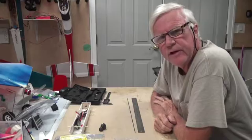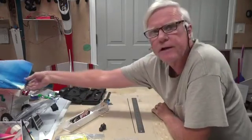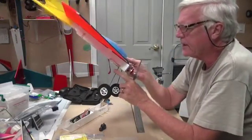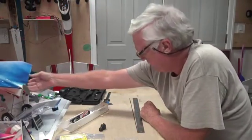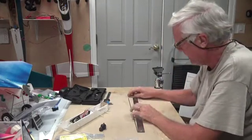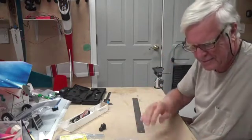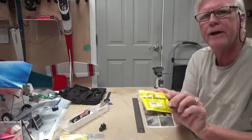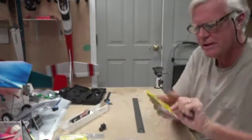Welcome back. In this video concerning the power pod for the FT Flyer airplane, we're going to bend the landing gear. This landing gear is 3/32" wire. It comes in a big long 36-inch piece. I've already cut one in half, and I'm going to use something called Harry Higley and Sons wire bender.